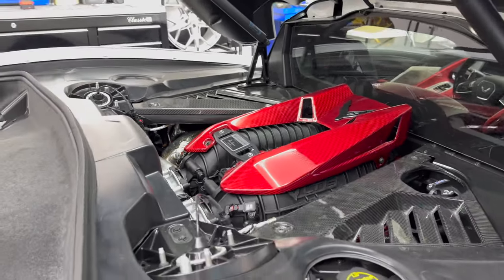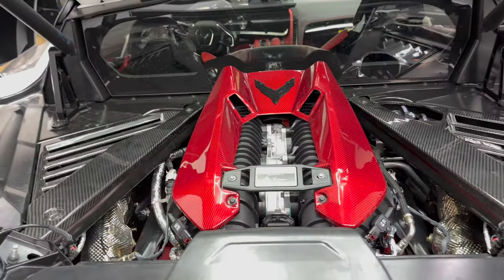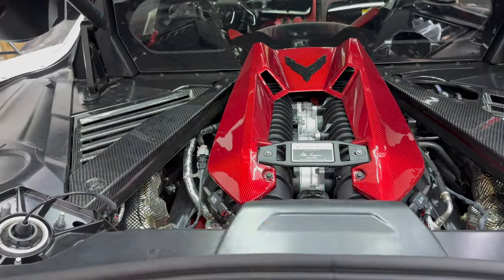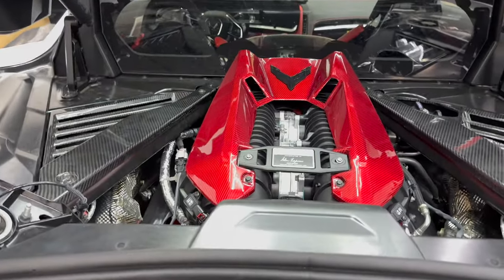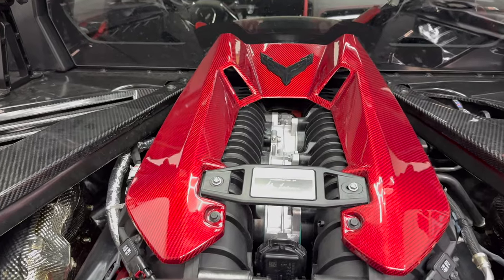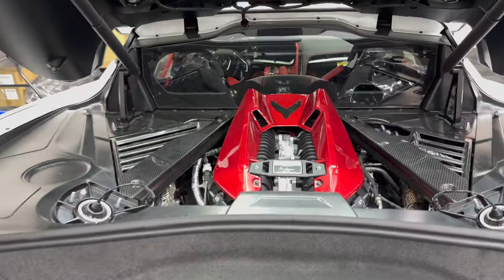I went with the red on here because I have the black valve covers, intake cover, and also the black carbon fiber side panels, so I think it was a pretty good option to go with. As you can see, it fits it all pretty well — you can see it from far away and it definitely glistens in the sunlight.